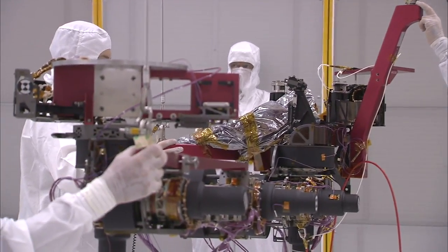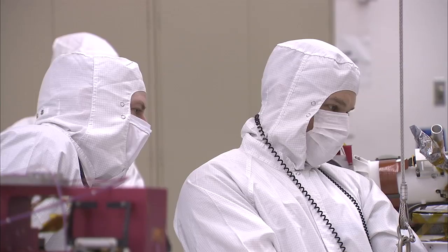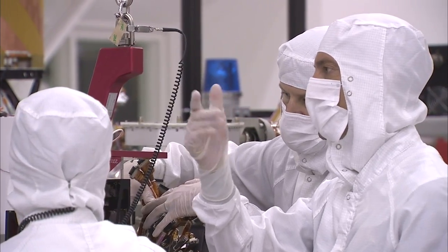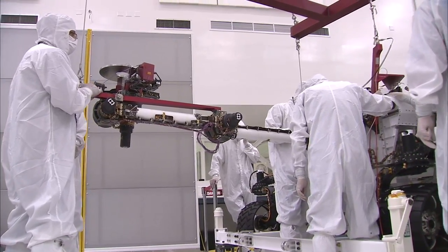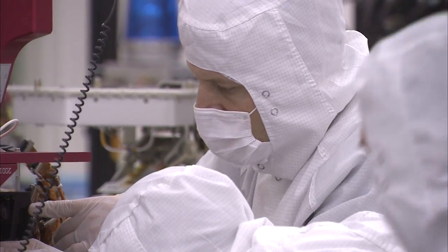Having the arm on the rover is a huge accomplishment. Now we'll be able to begin the testing of that arm while it's on Curiosity. It's a very complicated, very tricky maneuver to actually put the arm on the rover. We use a crane from above because this arm is so heavy, we need to delicately bring it over and actually secure it to the front of the rover. We're going to go through a series of electrical and functional tests where the arm will actually be exercised, it'll move around, and we'll start to learn how to use the arm with Curiosity.